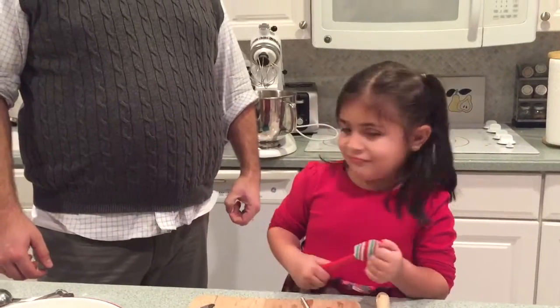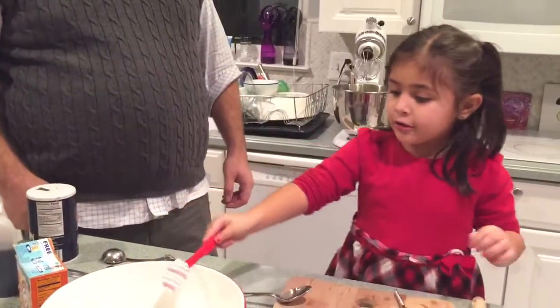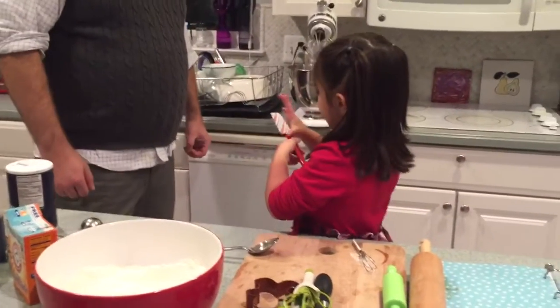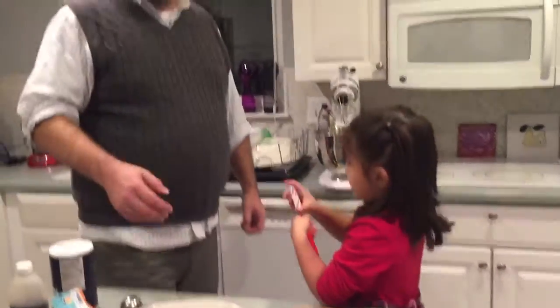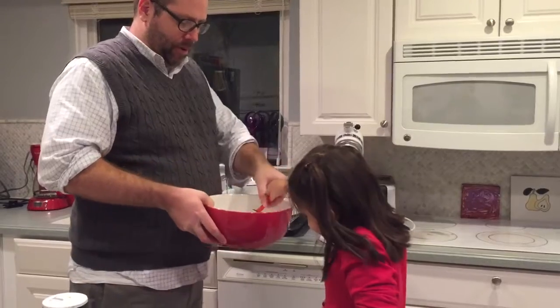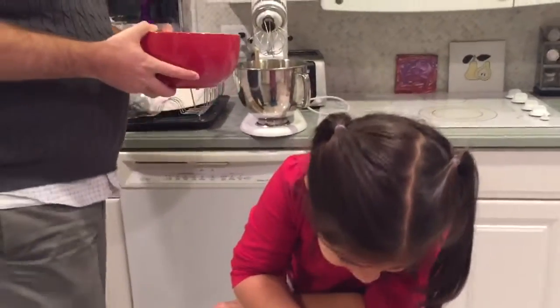Hi everybody, we're back for our fourth installment of our Christmas cookie video. We're going to put the flour mixture into this and make a nice batter, then we have to let it chill for an hour.